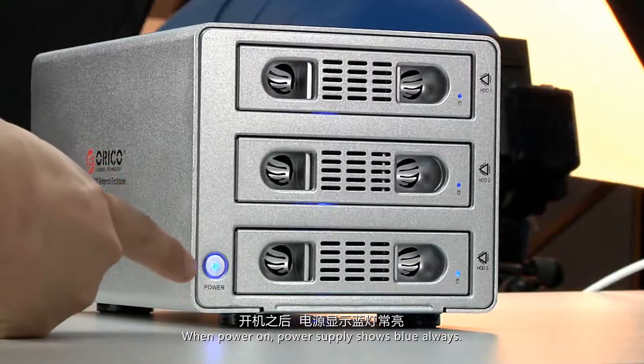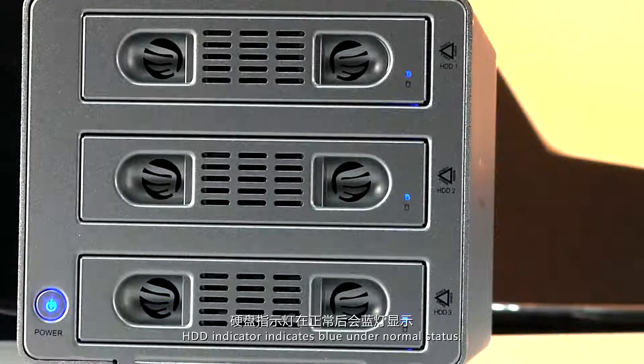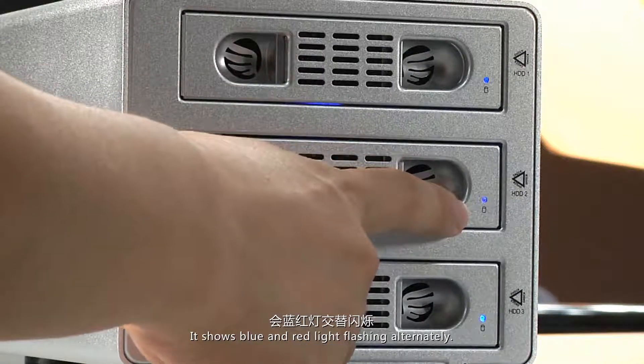When powered on, the power supply indicator shows blue. The HDD indicator also shows blue under normal status. When the HDD is in read and write mode, it shows blue and red lights flashing alternately.